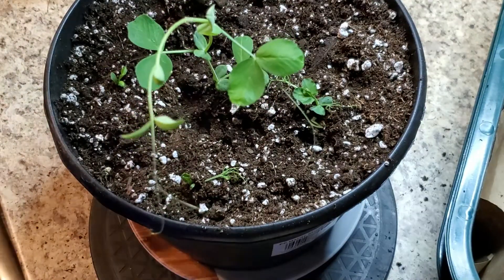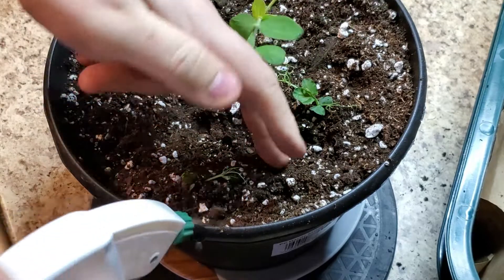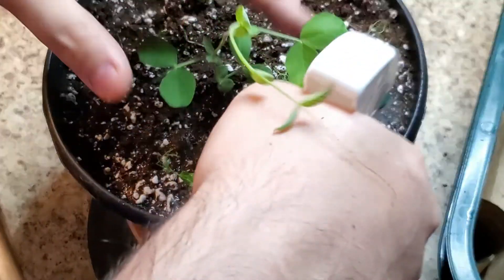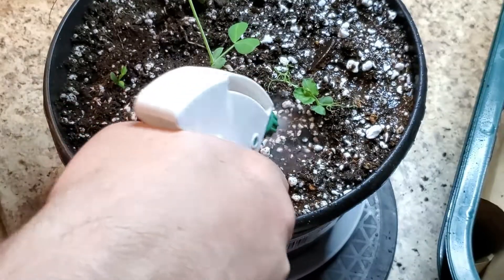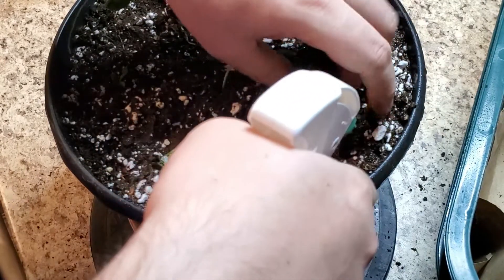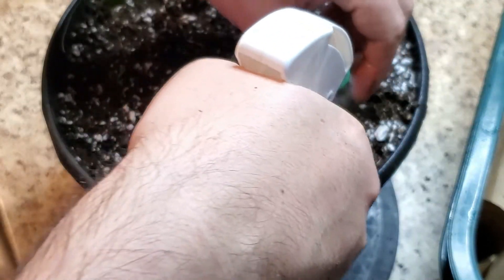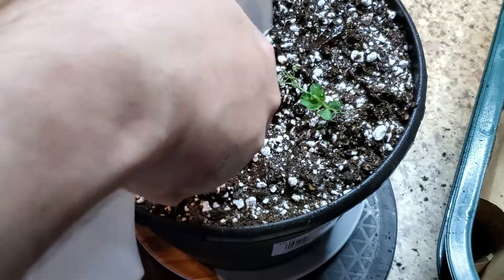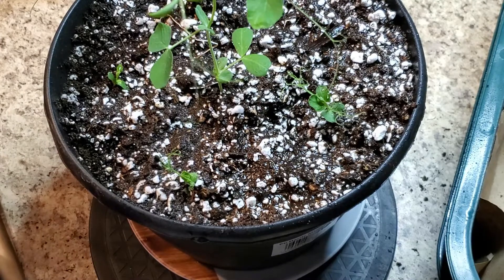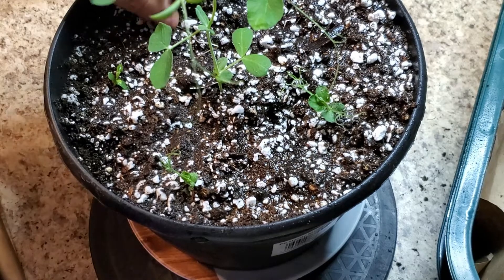There we go — moist a little bit, humedecer a little bit, because the surface is kind of dry but the bottom will already water it a lot. It's just the surface that needs probably a little bit. Should I put another one there? Or maybe... I'm gonna move this one.